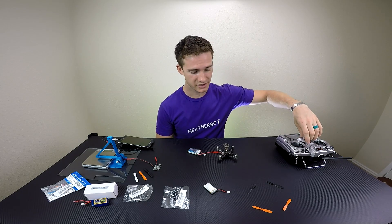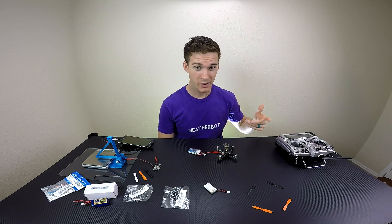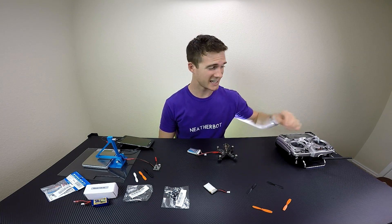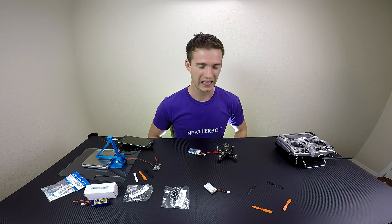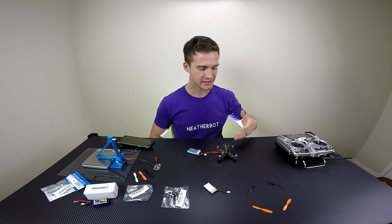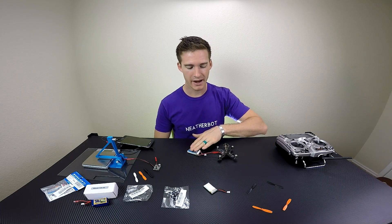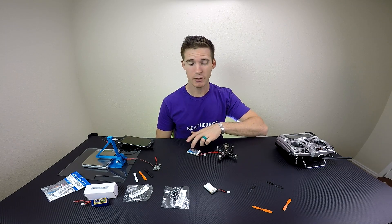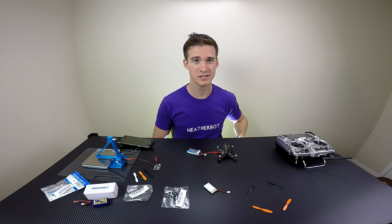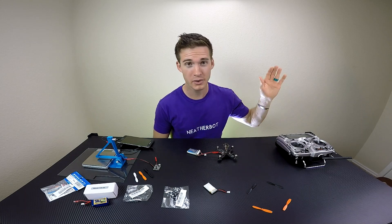Also, if you lose signal, it should start beeping telling you that it lost connection. So if something happens and this turns off and it crashes, you'll be able to find it really easily. Welcome to OpenTX. Once it connects back, the beeper stops. I also have it set up for a low voltage alarm so that if the battery gets below a certain voltage before I start damaging the LiPo pack, the beeper starts beeping as well. It's a pretty slick way to make sure that you don't lose it and that you protect your batteries. I like it and it's a welcome addition to my upgraded QX90.